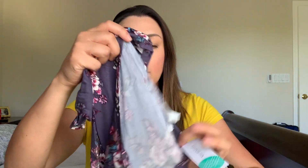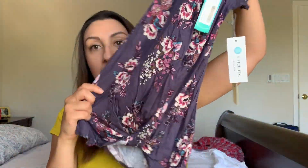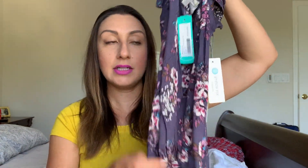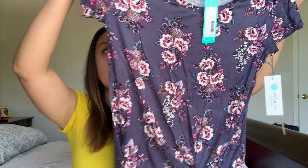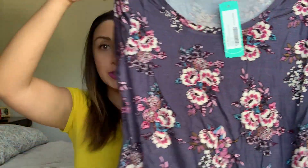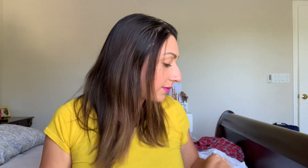Next is from Nine Britain — this is a floral tank with a scrunched-up tie front. It has purple in it with lots of pink and purple florals and little pops of blue. This is in a size small — it's the Levy knot front knit tee in purple, and it's $34.